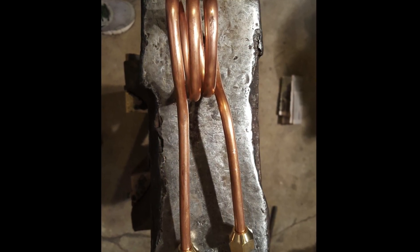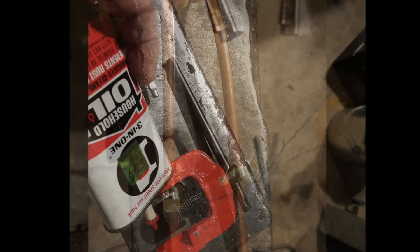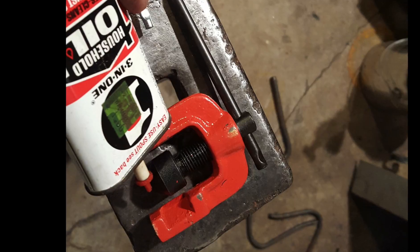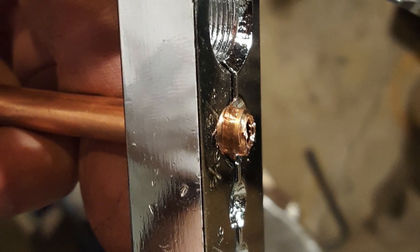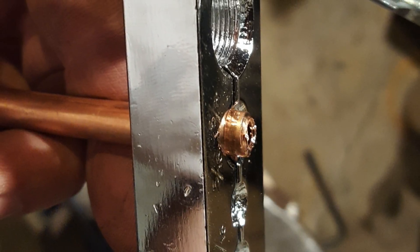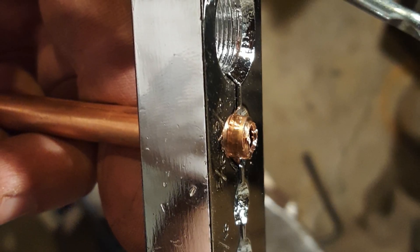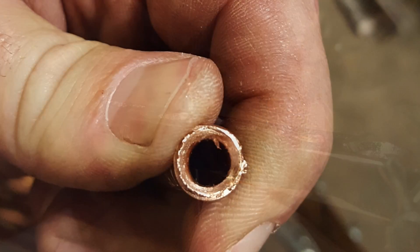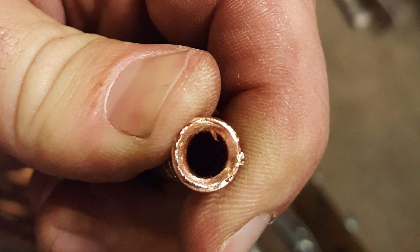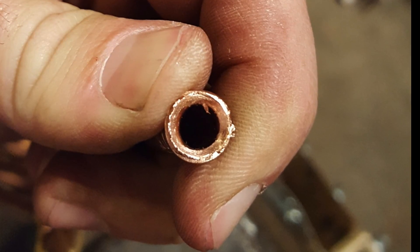It's very important to slip the flare nuts onto the tubing in the correct orientation before flaring. I put a little oil on the flaring cone to prevent galling. I learned the hard way that the tubing should be flush with the side of the tool and not proud. I cleaned out a bit of galling on one of the ends before I put the coil into service.